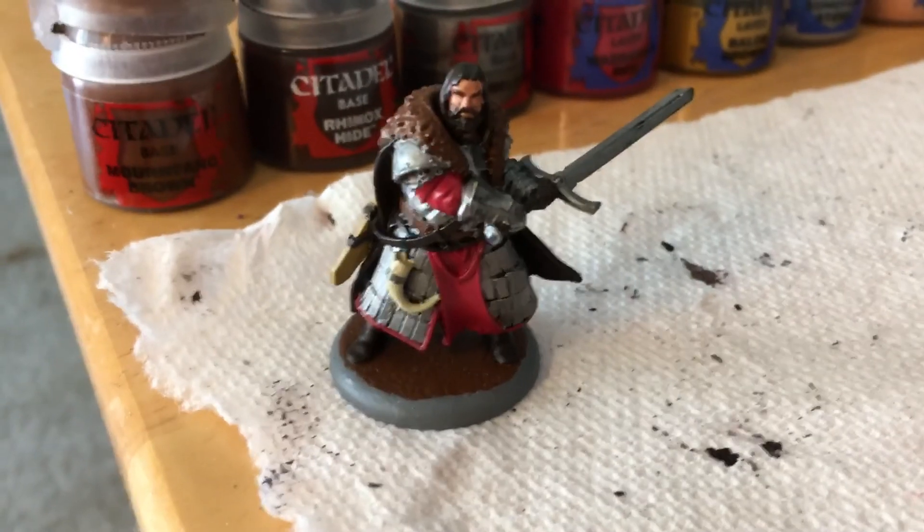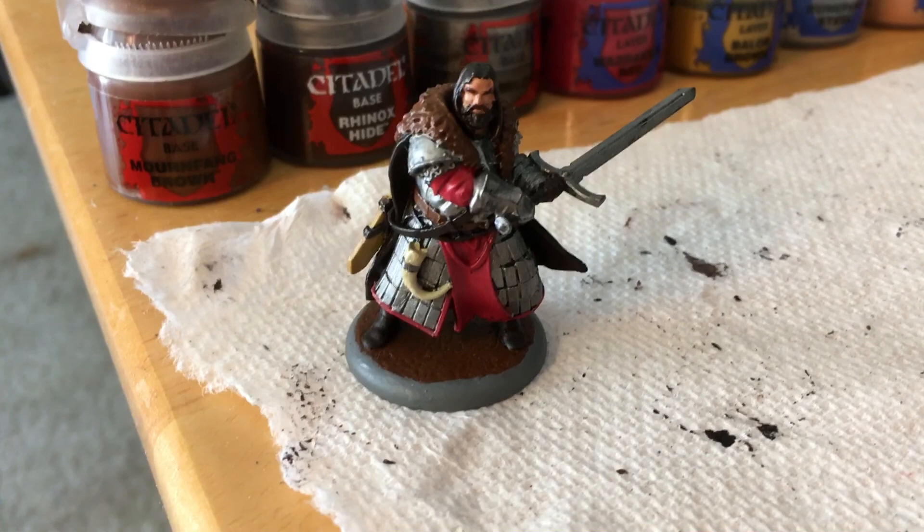Day eight of the Stark Heroes features Great John Umber. Still waiting on that small John to show up.